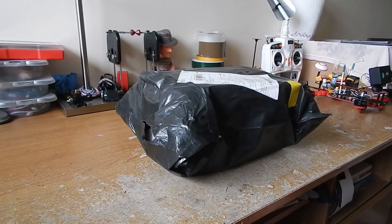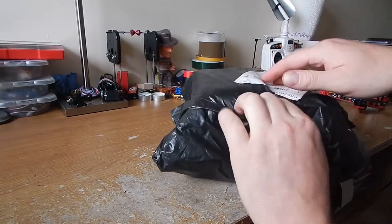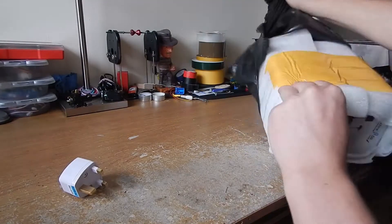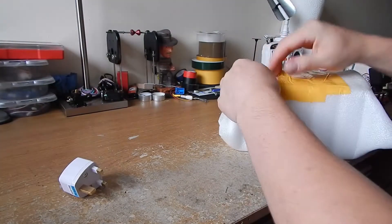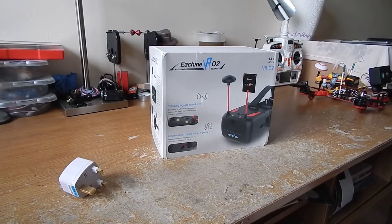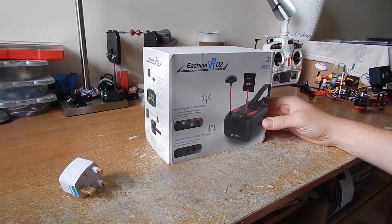Hi guys, my name is Luke RC. Today we're gonna unbox the Eachine VR D2 goggles, FPV goggles. I bought them on Banggood — there was a summer sale for 63 euro.